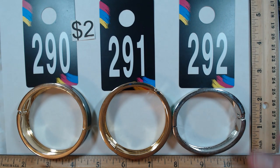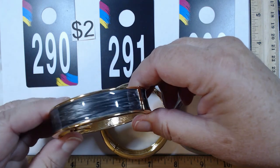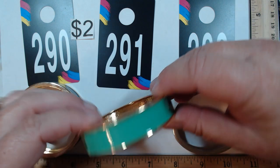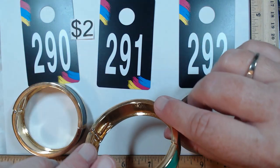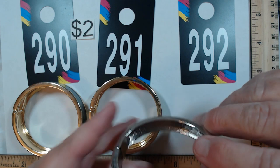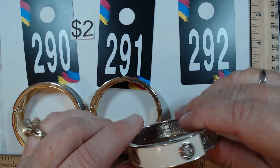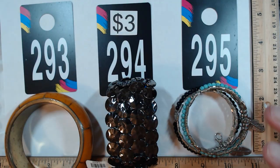We have three enamel clampers — 290, 291, and 292 — each two dollars. 290 is gold tone with a gray swirl look, very nice shape. 291 is a definite green — not sea foam, gold tone, nice inside. 292 is silver tone at two and a quarter by two inches, with a cream color and little medallions. All three are two dollars each.